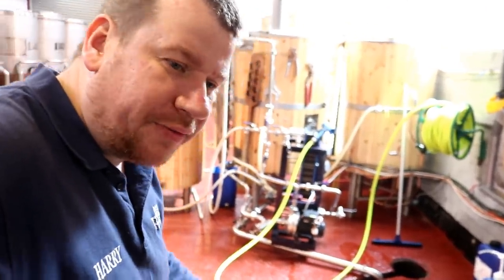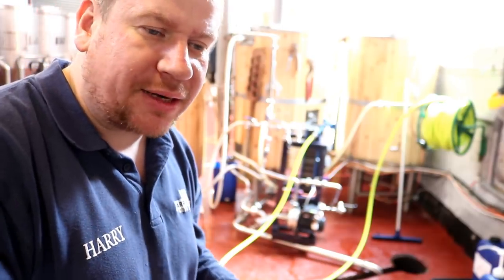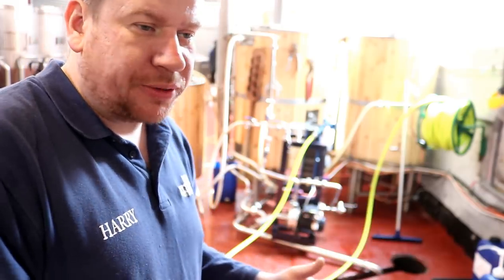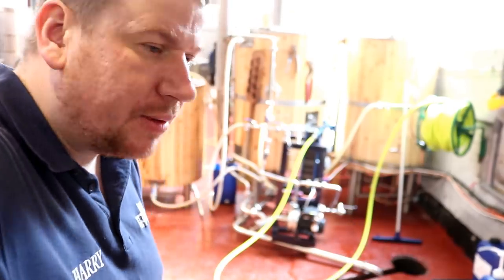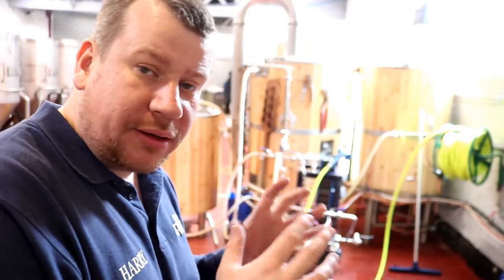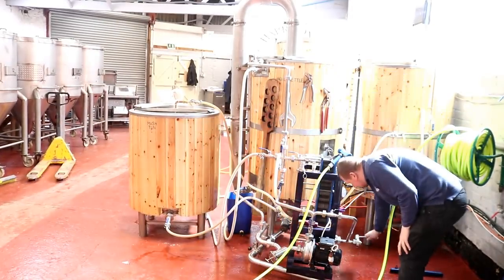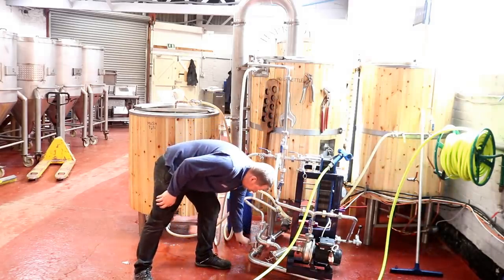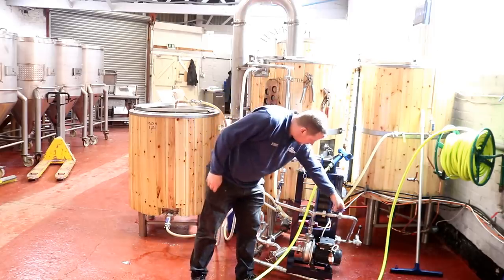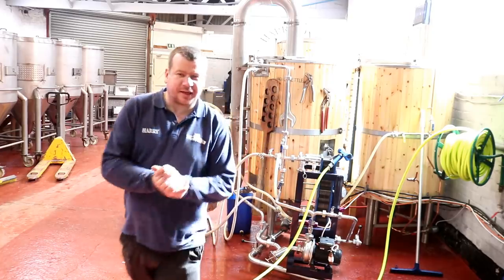All we have to do now is close the valves and shut off the plate exchanger on both sides so that when we fill the boil kettle we're not filling the heat exchanger full of unboiled wort, which would undo all the sanitation work we've done. Once we've got the wort boiling, we'll recirculate it a couple of times through there to push any residual acid out, and then everything the wort's come into contact with should be sanitised.